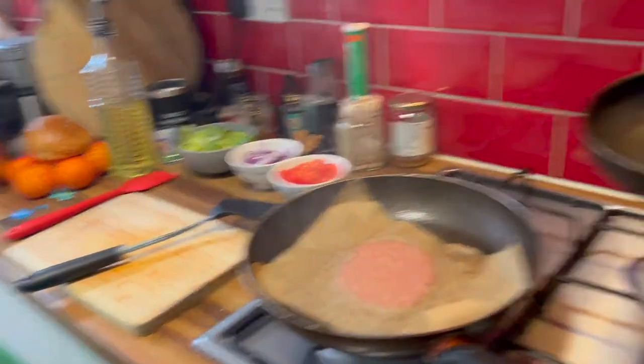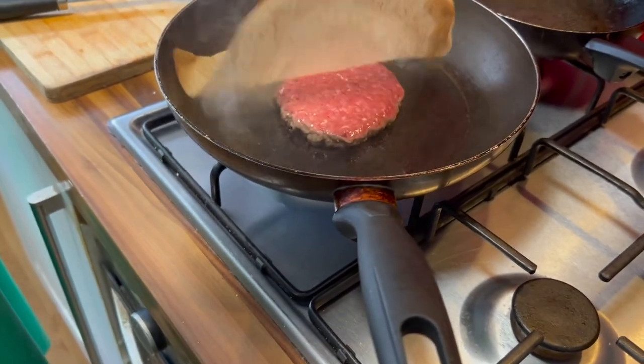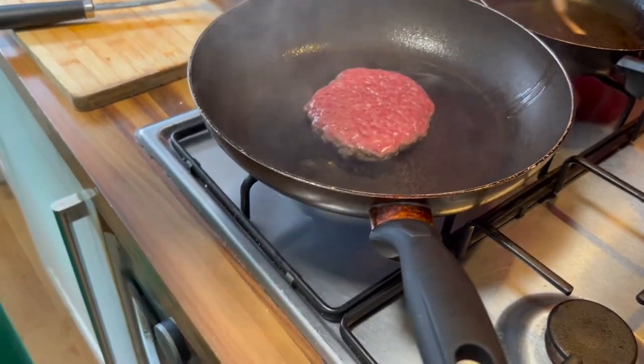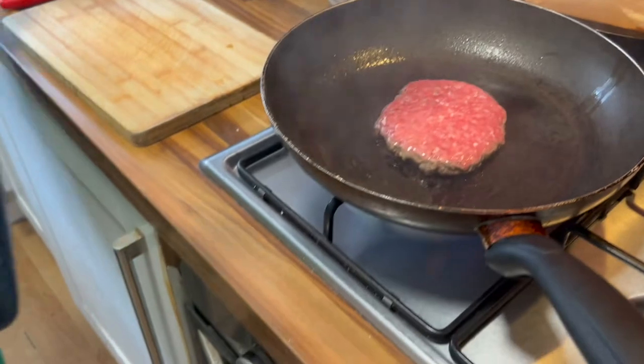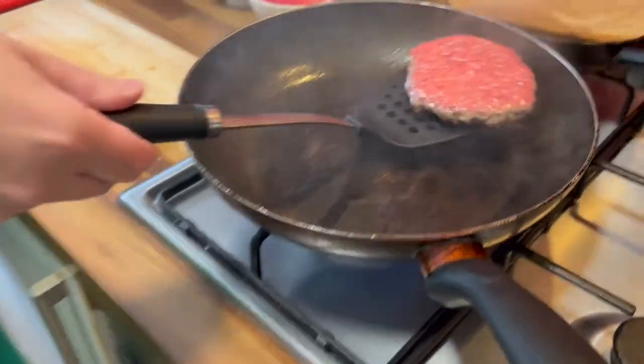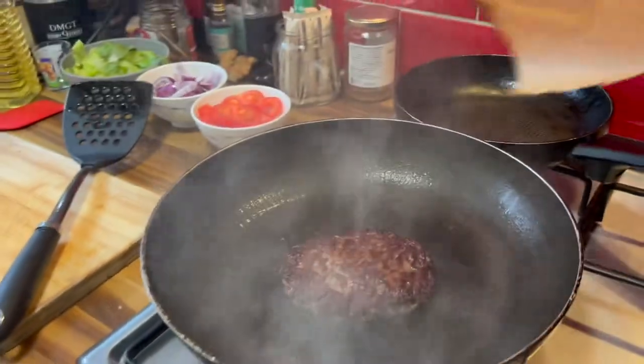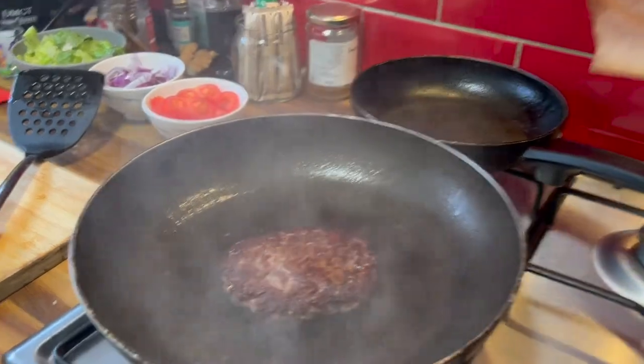So what we do, we take the first pan off, then we lift the parchment off and put it to one side. Then we flip the burger — whoa, look at that! We're finished with the parchment now.